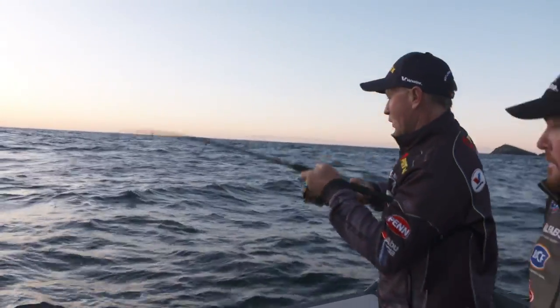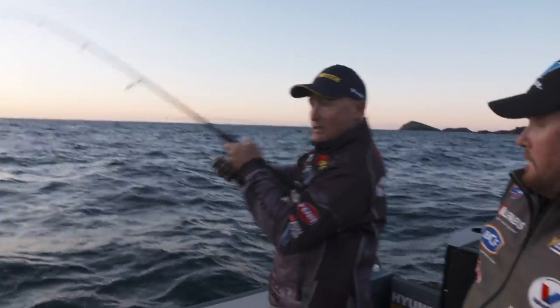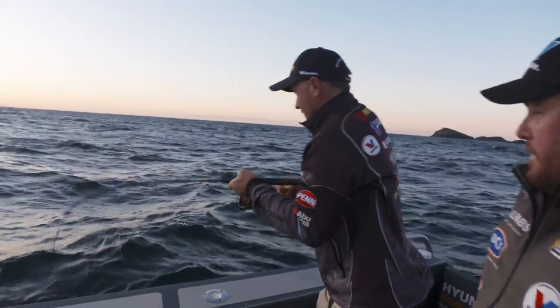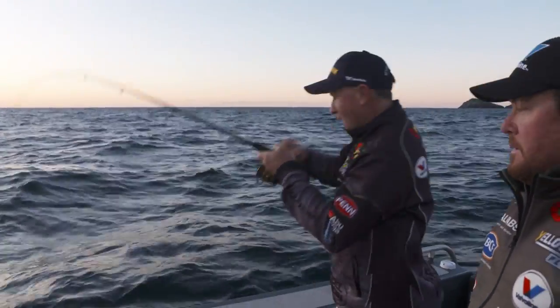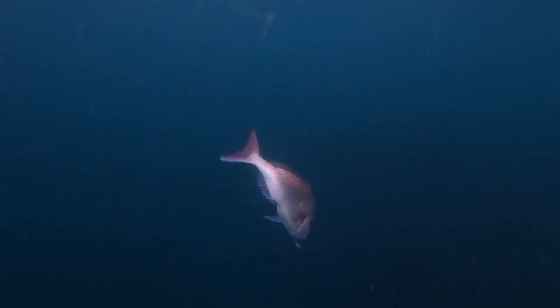It's about those big long casts with your soft plastic and getting it in the zone, in amongst the bait which we've got down there. There is a lot of bait on the sounder at the moment. He's still got a bit left in him, this fella.